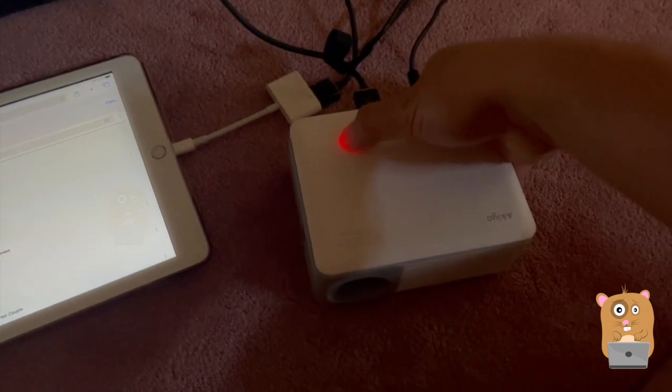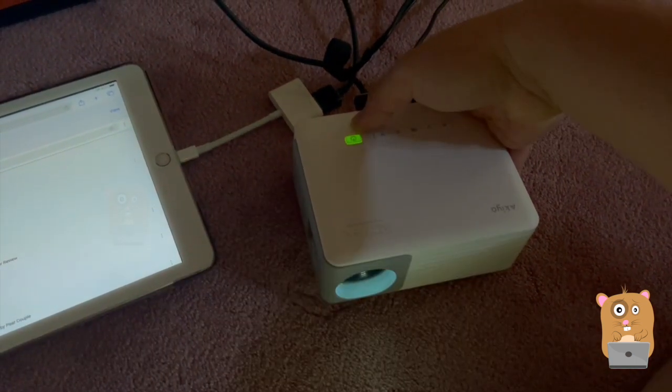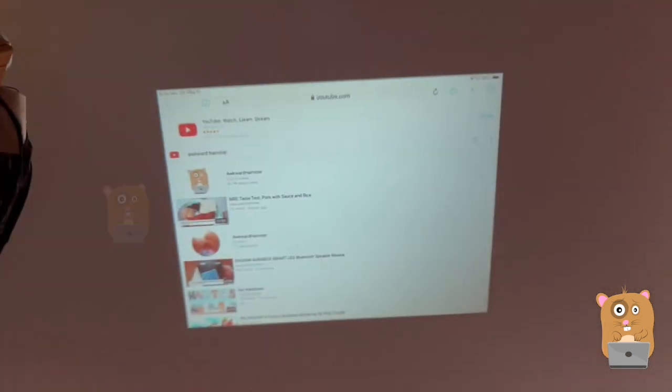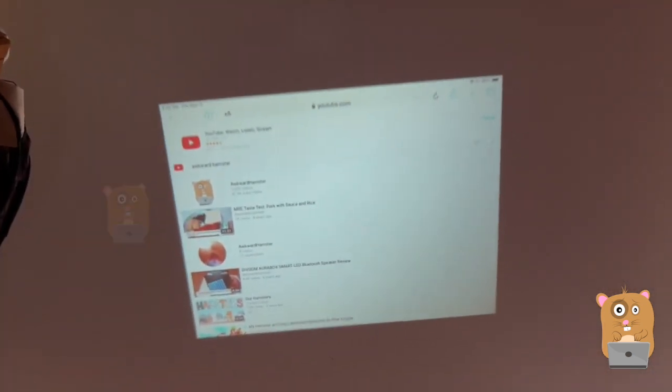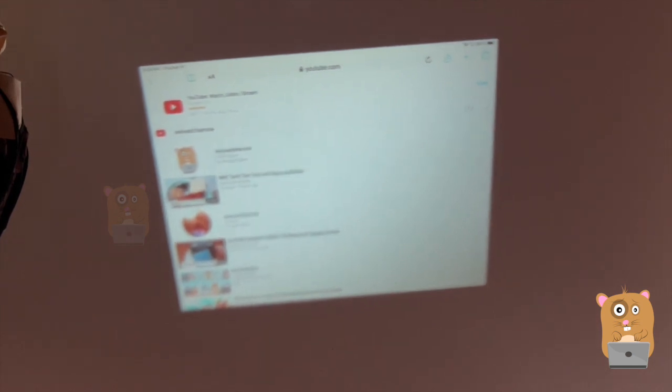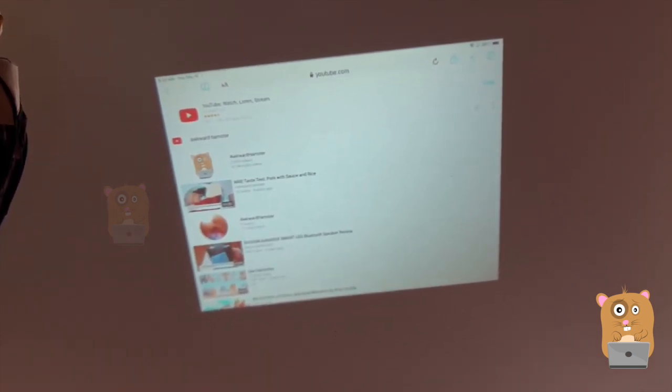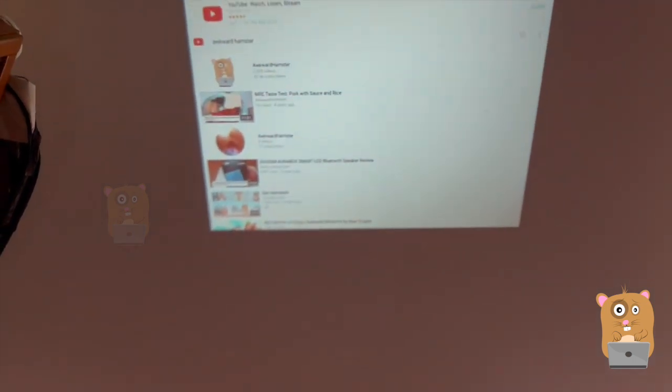First, turn this on for about three seconds. See how the light went from red to green. I'm shining it directly onto the ceiling and just trying to adjust the focus. There we go. Let me play a video.